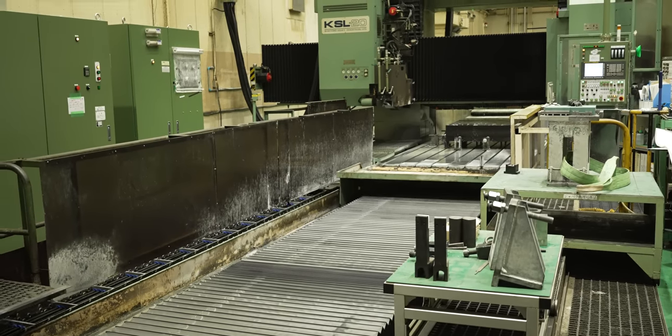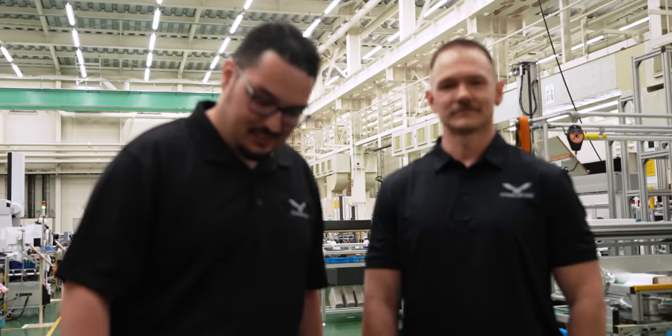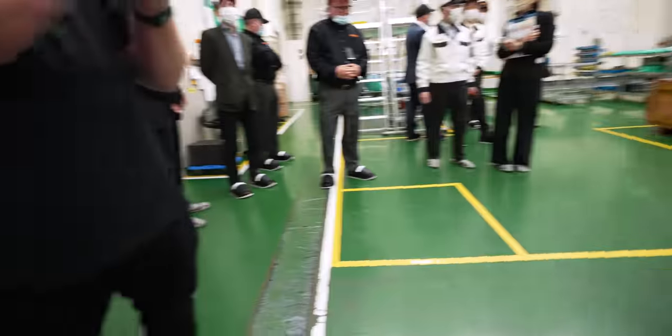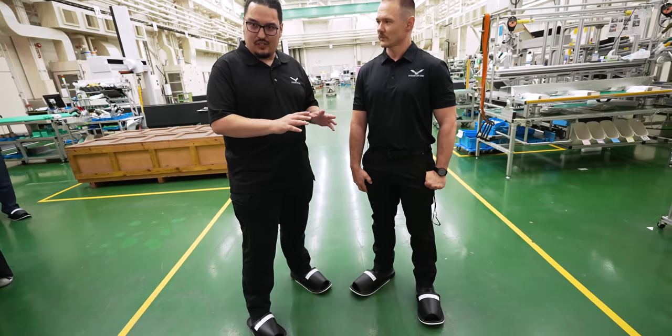After they're done grinding, they have a machine that pops in these holes where the screws go into. When we walked in here they got us to put these funny looking shoes on, but at least we're not the only ones. That's actually to keep any static off of us — if you've ever built a computer you might be familiar with this. Over here they have circuit boards out in the open, so this is to protect those from any harm.